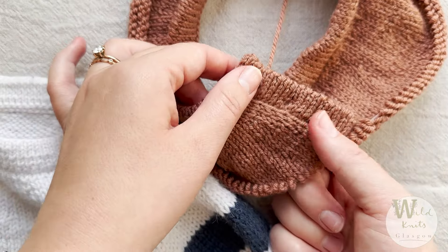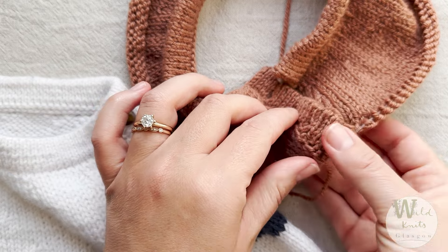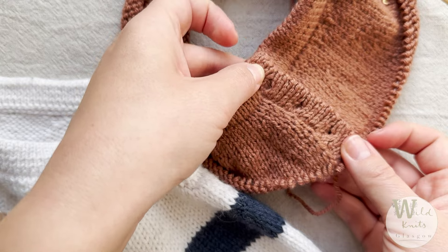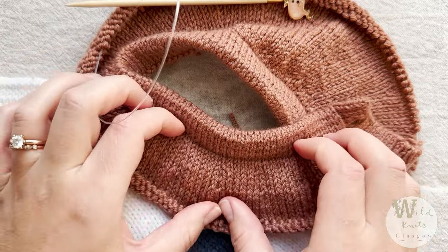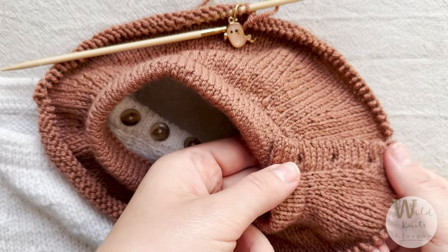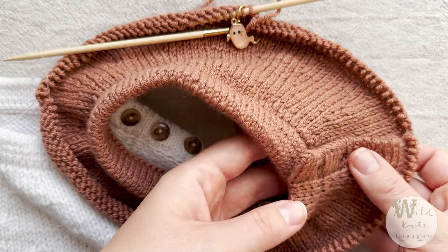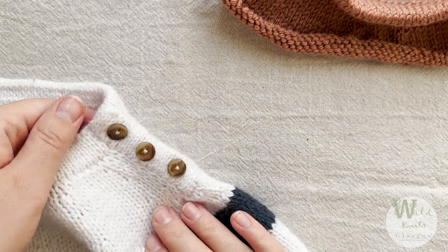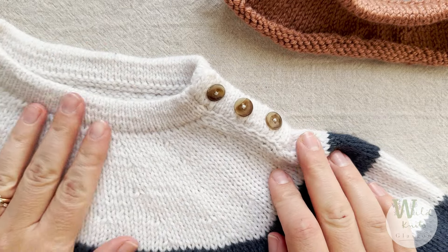And there we are — the button band is finished and integrated into the yoke. I really hope that this tutorial helped you, together with the instructions in the pattern, to create the prettiest button band you possibly can. Just to reiterate: it sits on the left side of the shoulder — this is your front, this is your back. The new beginning of the round is that mid-back marker, and the button band faces towards the back of the person wearing it. I hope you enjoyed this tutorial and that it helped you. If not, get in touch with the support email and I'll do my best to help. See you next time.